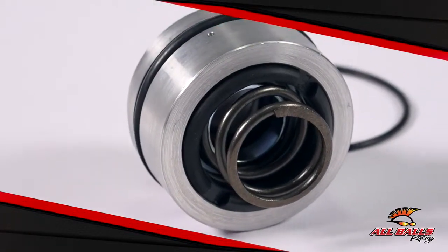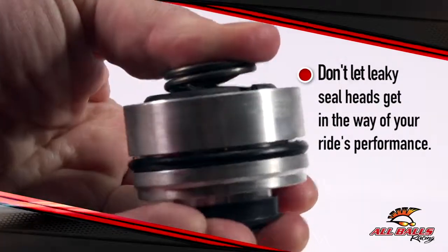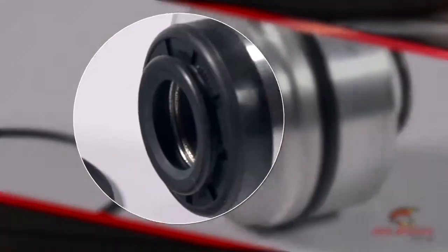Seal heads can wear out causing leaking and other issues that decrease performance. If you notice you have a blown shock seal either from oil building up around your shock shaft or a degrading performance, All Balls Racing has your back.